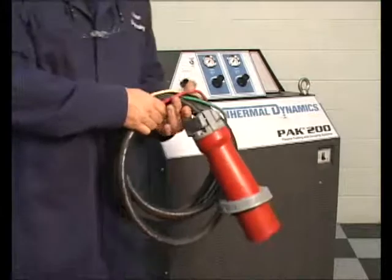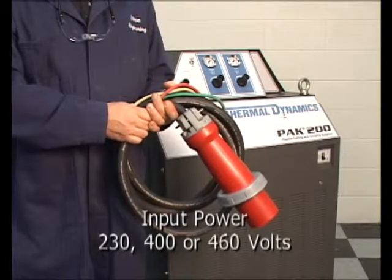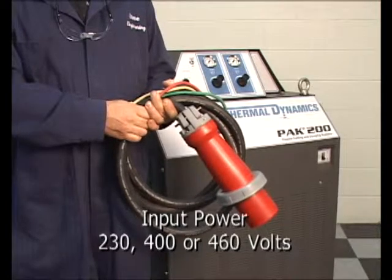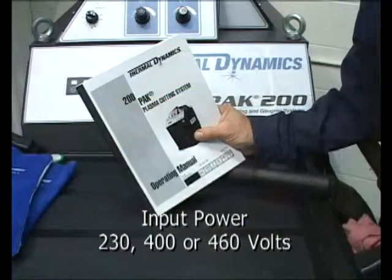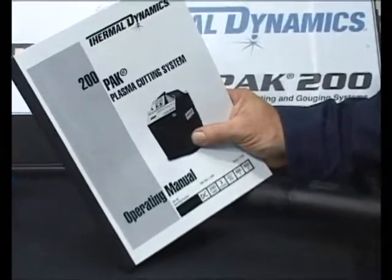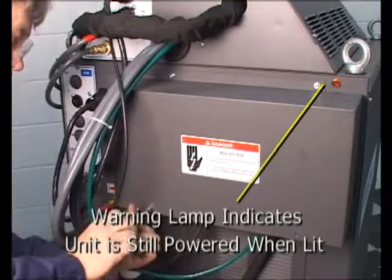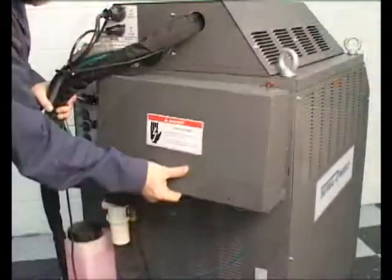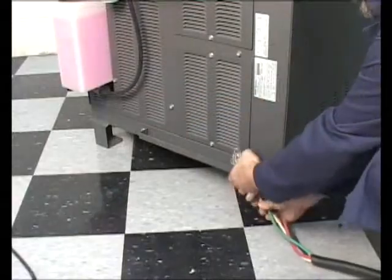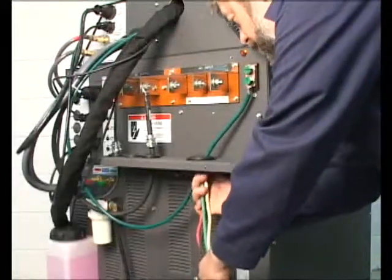The next step is to connect the appropriate power cable to the power supply. Determine what the input voltage will be — 230, 400, or 460 volts — and consult the operator's manual for the correct cable size and fuse rating for the supply panel. Remove the safety shroud from the rear of the power supply to access the input terminals. Feed the cable through the strain relief bracket near the base of the machine and through the port provided in the safety cover.